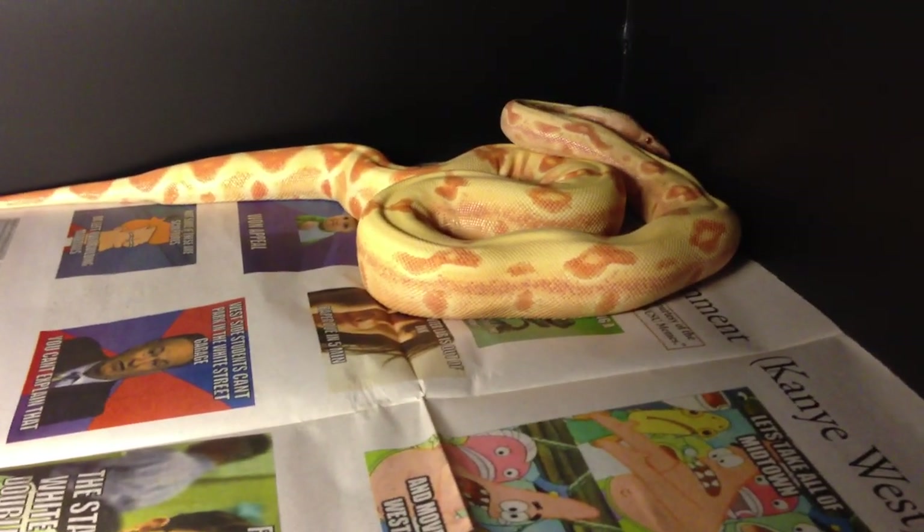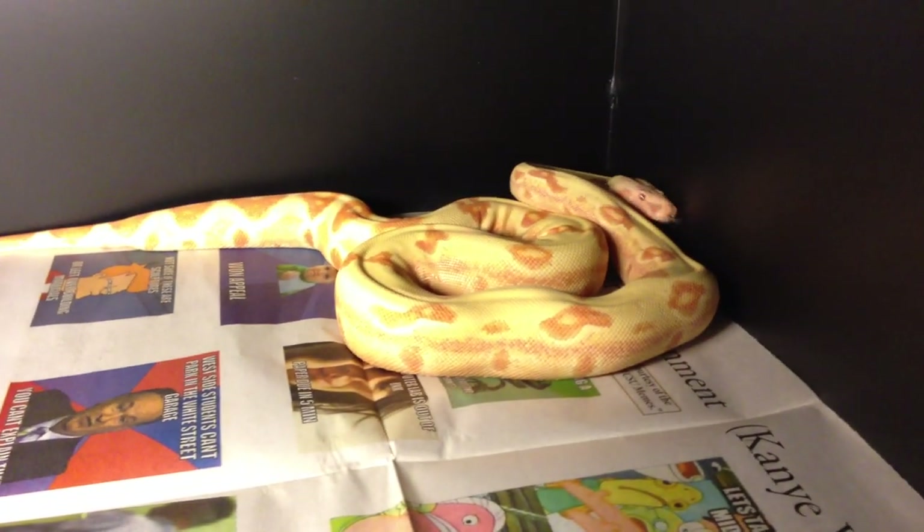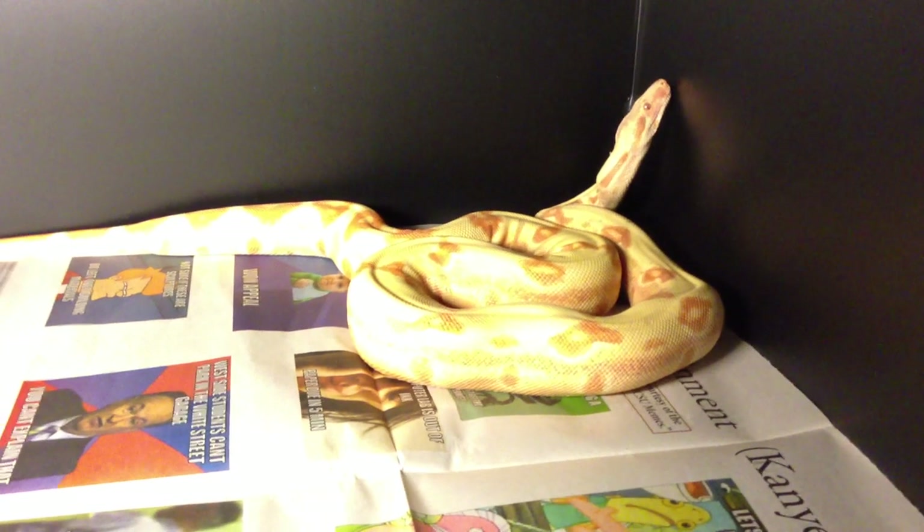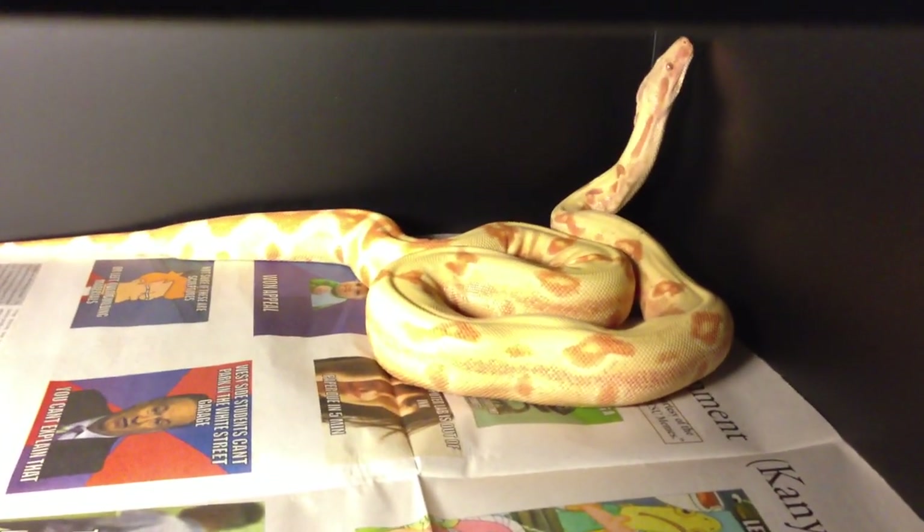I'm going to use Lily here as my example. This is my 2011 lipstick line Jungle Sunglo, whatever you want to call it.